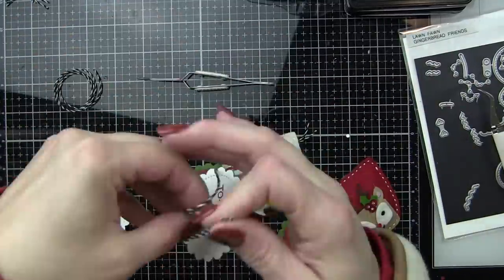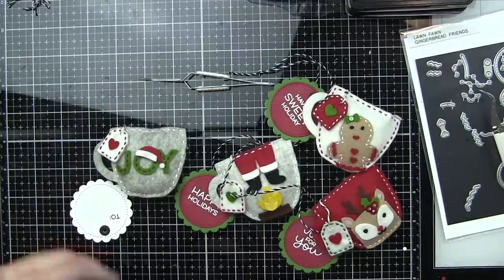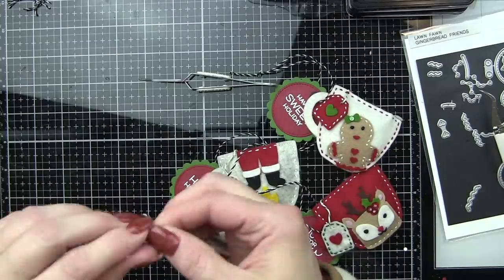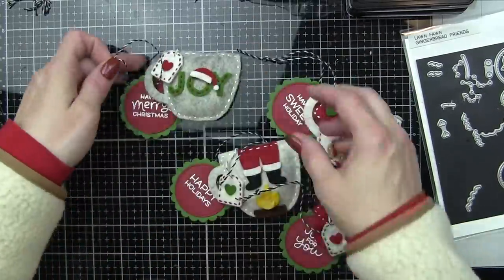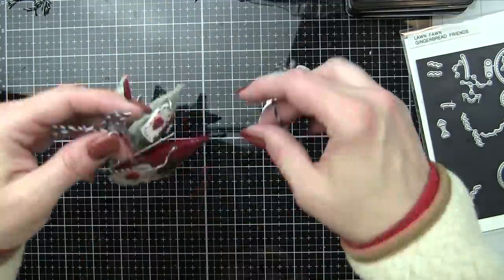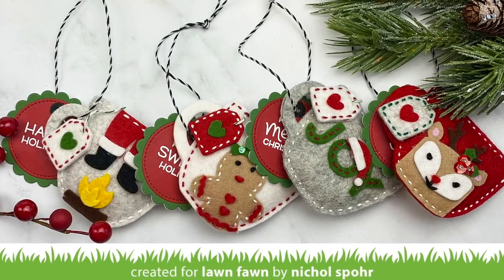Thank you guys so much for joining me today for this fun gift packaging idea using Lawn Fawn products. Please be sure to visit the Lawn Fawn blog for more information on this project. Happy holidays and we'll see you next time!